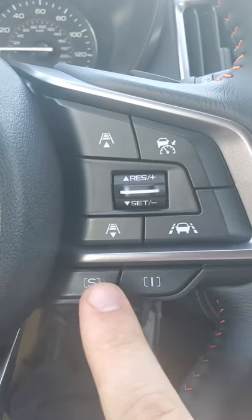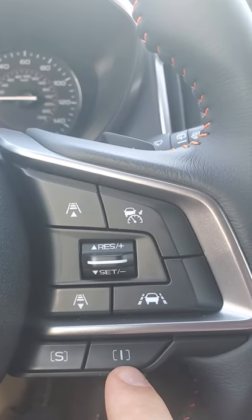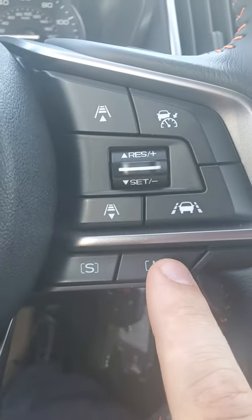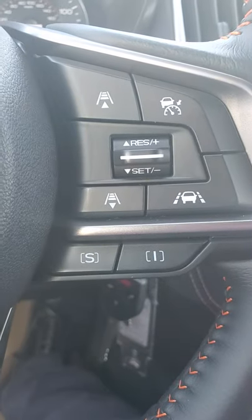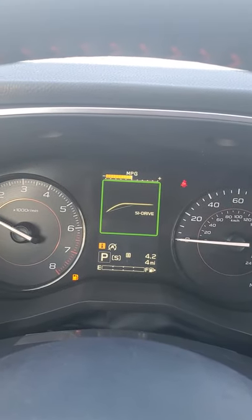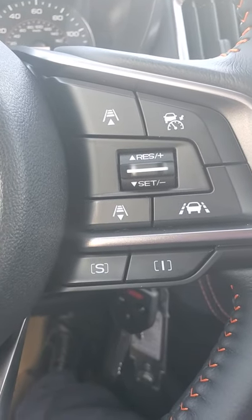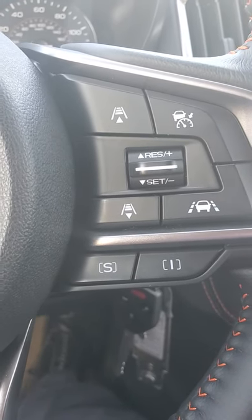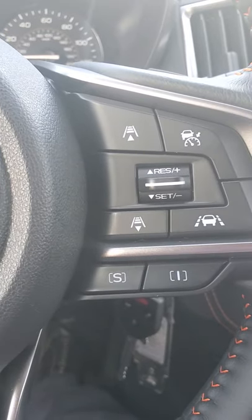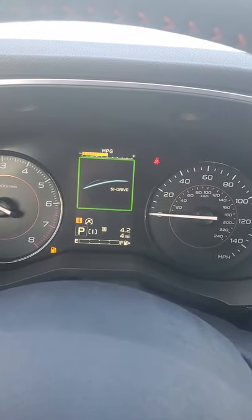You've got your Sport and Intelligent buttons here. Intelligent is what the car is naturally in — that's where you get the best fuel economy but it does cut down on the responsiveness of the transmission and gives you a little less power. If you click S you get a yellow hill indicator showing the car will react a little faster, hold onto revs a little more, and give you a little more power. Really useful for going up and over the mountains — makes your ride a little smoother. Click back to Intelligent for the best gas mileage and you'll see a blue hill come up.